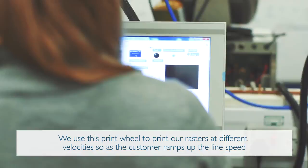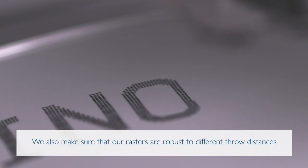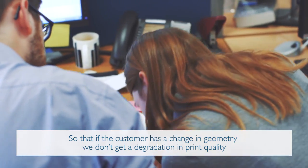As the customer ramps up the line speed, the charge put on the drops will change to compensate for this. We also make sure that our rasters are robust to different throw distances, so that if the customer has a change in geometry, we don't get a degradation in print quality.